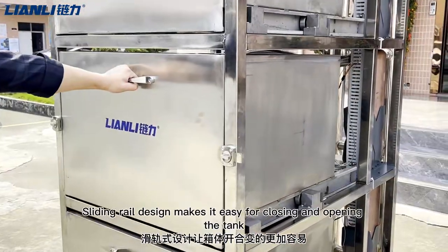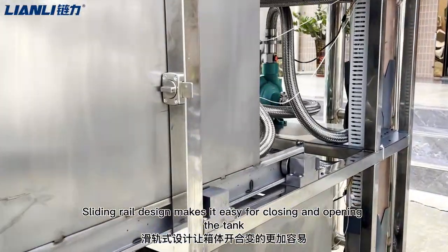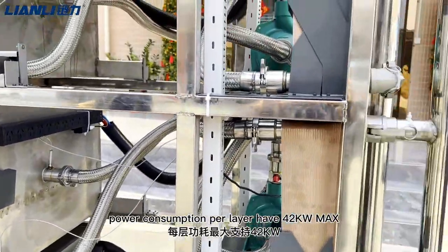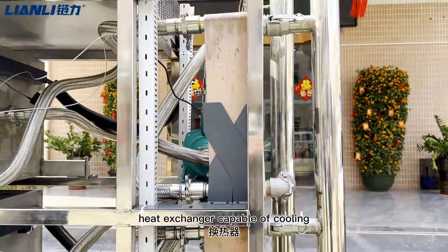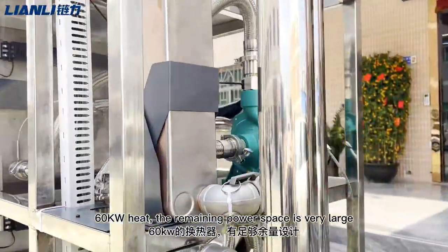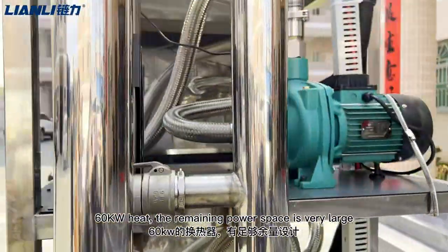A sliding rail design makes opening and closing the tank easier. Our consumption plate is rated at 42kW max, and we have installed a heat exchanger capable of cooling 16kW of heat. The remaining power headroom is very large.